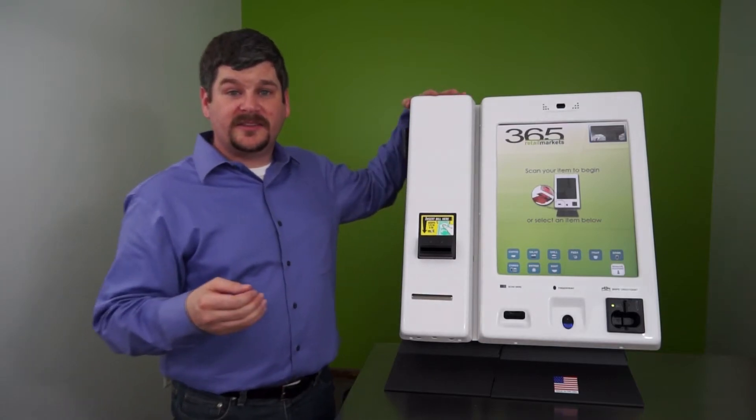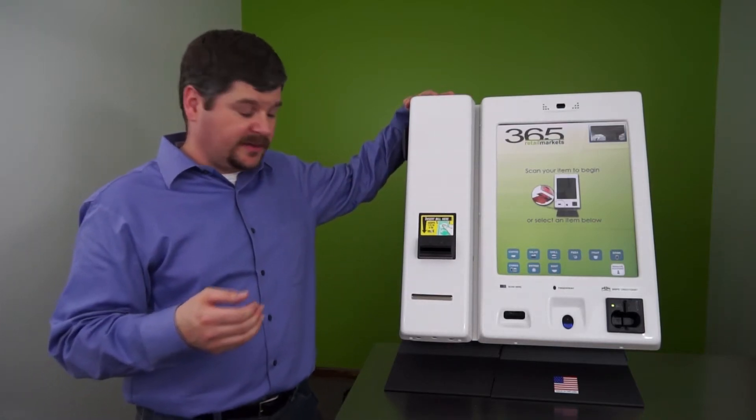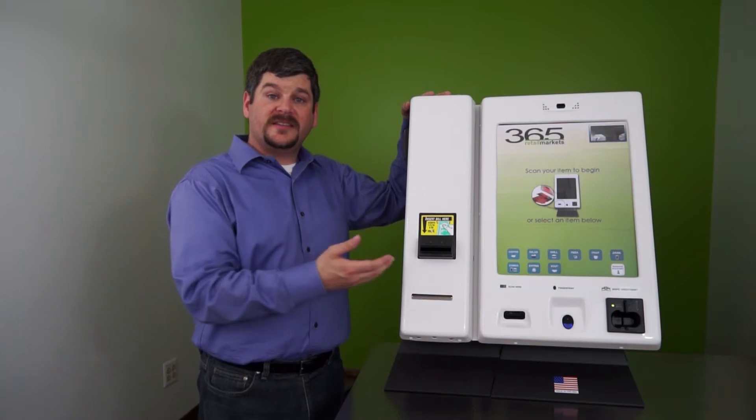Hi, my name is Brett Hansen. I'm the Client Success Manager for 365 Retail Markets, and this video tutorial is going to show you how to test your bill acceptor.